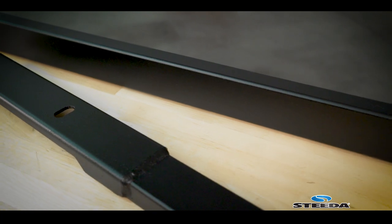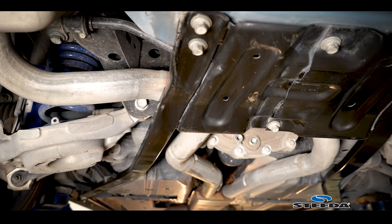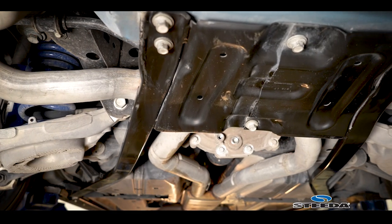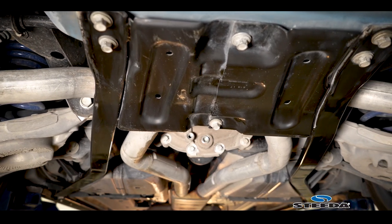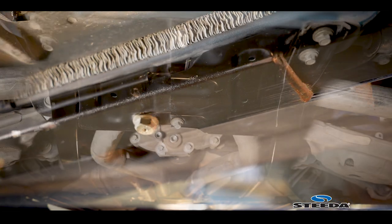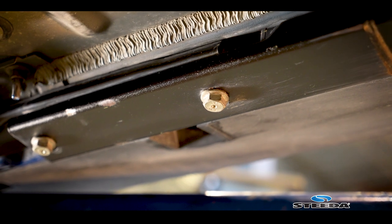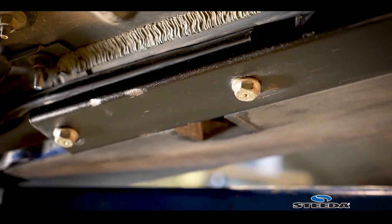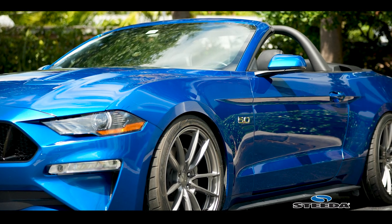These are a great addition for those of you that love running around topless. Ford spent a lot of time developing the rear bracing on these cars, which helps keep the chassis stiffer so you don't lose that Mustang feel despite not having a hard roof. These will work in conjunction with those factory braces — in fact, we designed the spacers so that they work from 2015 all the way through the S550 range, whether it's an EcoBoost, a V6, or a GT convertible.